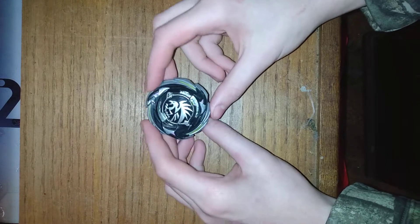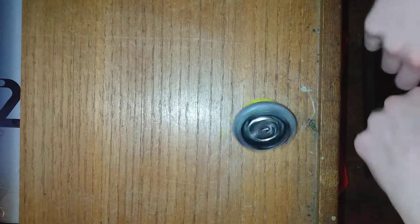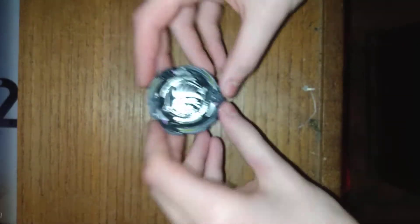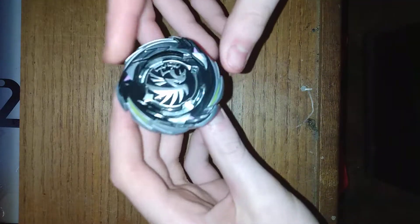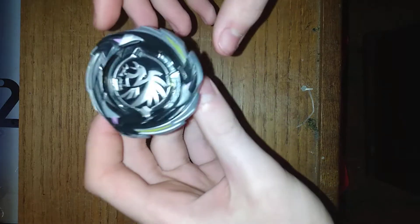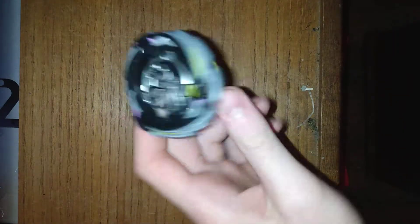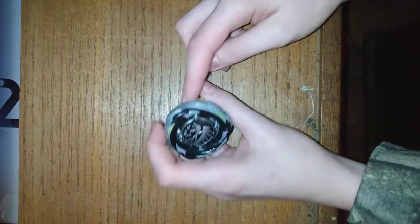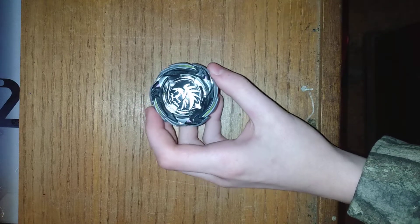Okay guys, so that was today's unboxing. I hope you enjoyed. It's a pretty neat bay - I like it a lot. It has good slopes actually, slopes are pretty good for this bay. Me and Bryce, if we ever see each other outside of school one day, we'll do a YouTube collab and we might do a Marigna Slingshock versus Marigna Hypersphere. I hope you enjoyed it. If you did, make sure to leave a like and subscribe. Subscribe to Bryce's channel. See y'all in the next video. Subscribe today to join the Hope Nation and I will see you guys in the next video. Bye bye guys.